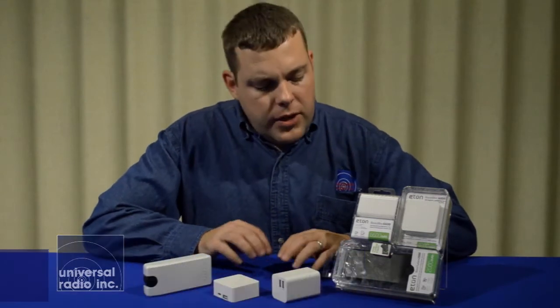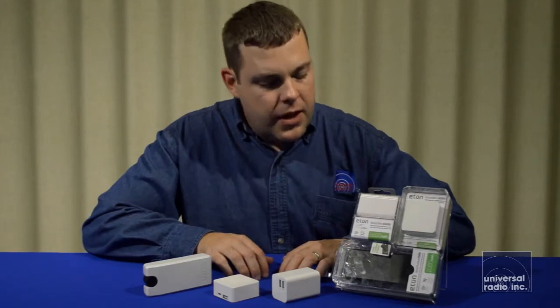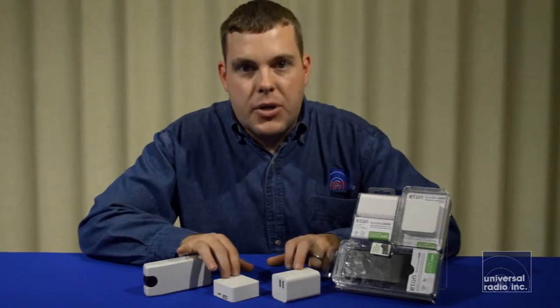I'm Eric, I'm KC8VWL, and I'm here with Universal Radio. I wanted to show you some interesting little devices that we started carrying — these are all Eton Boost blocks.